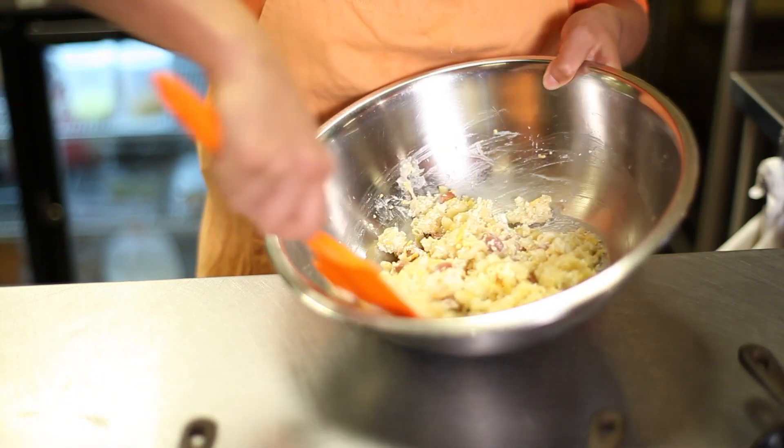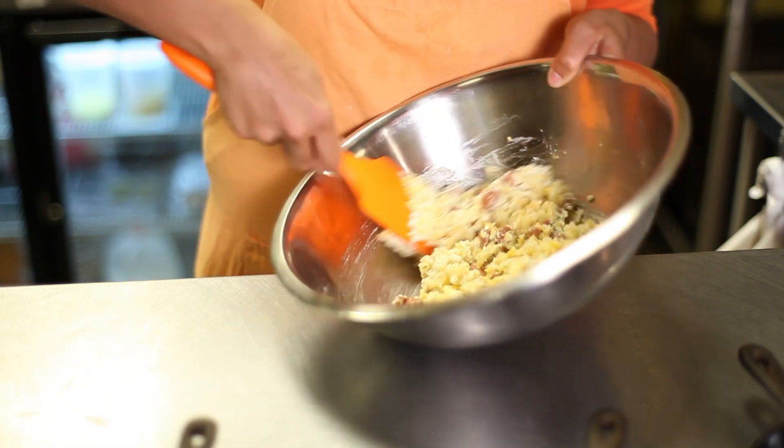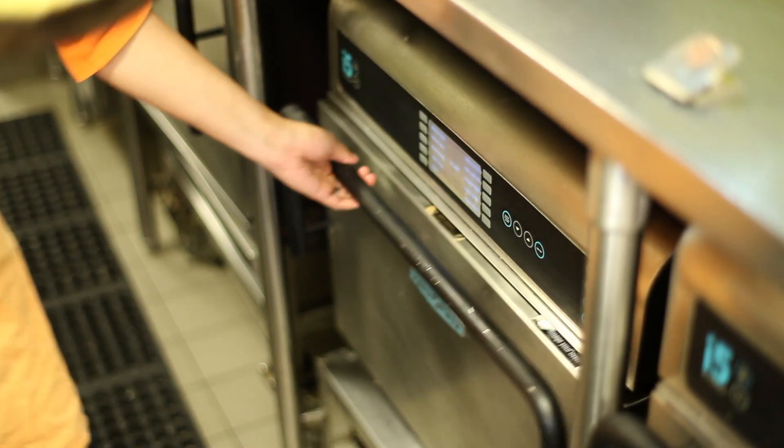So what you're going to do is combine all of these in a bowl, mix them up, and then you'll transfer them to a baking dish. Bake at 400 degrees for approximately 15 minutes. At the end, if you do want to give it a crisp top, you can broil on high between four and five minutes.